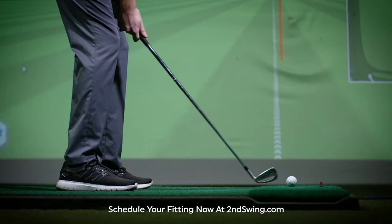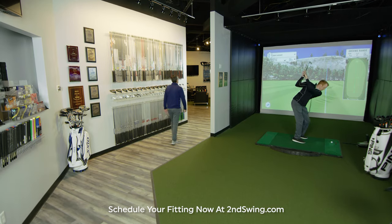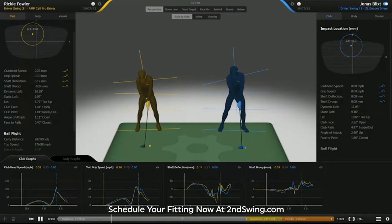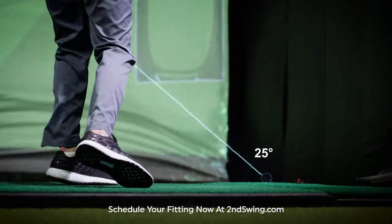Your fitting will begin by analyzing your current iron set and your results. Our state-of-the-art fitting center includes 3D motion capture technology that will measure every nuance of your swing from beginning to end.